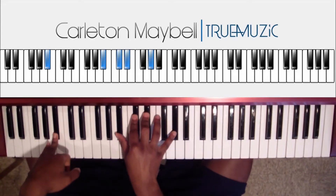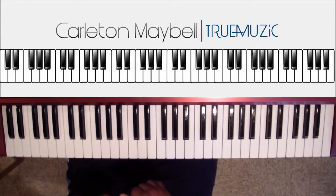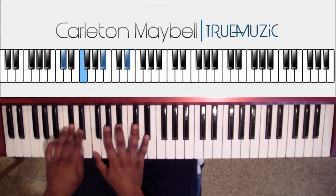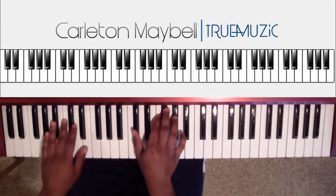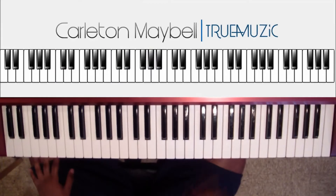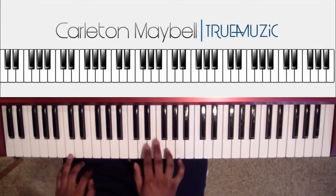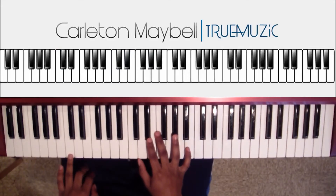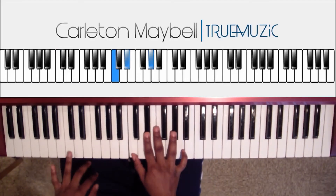Okay, that's part one. So now on to part two. Part two is gonna sound like this. So that's part two of your intro, let's get into it. First chord is right here — right hand is C, D, E flat, A flat. Left hand does a C natural in the bass.